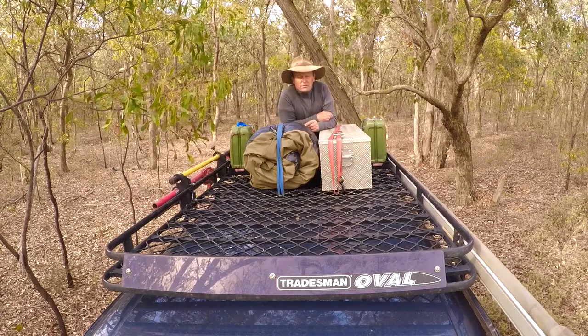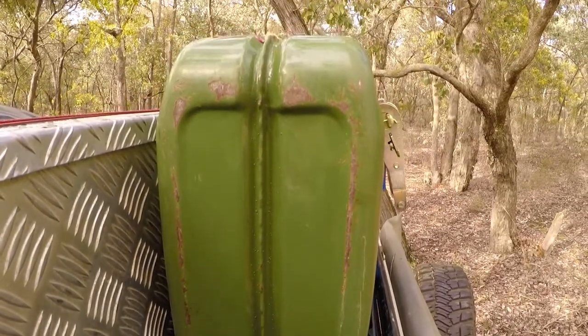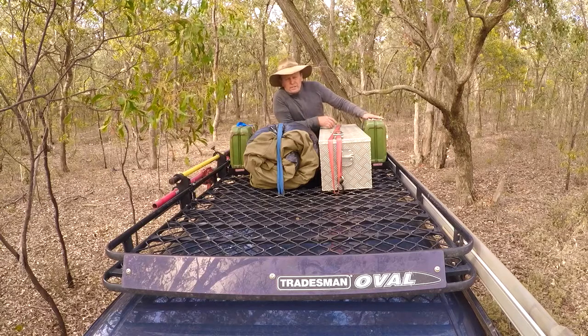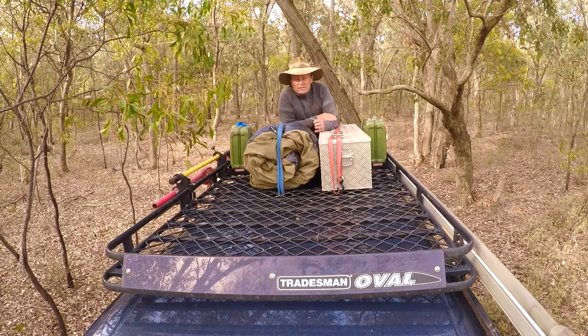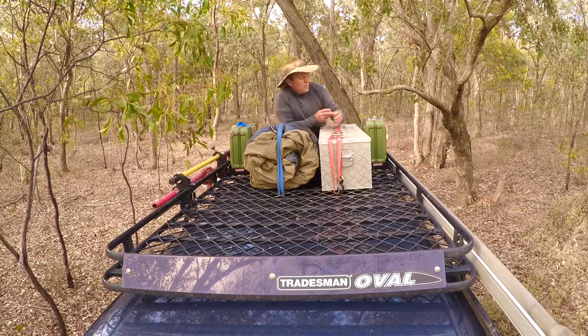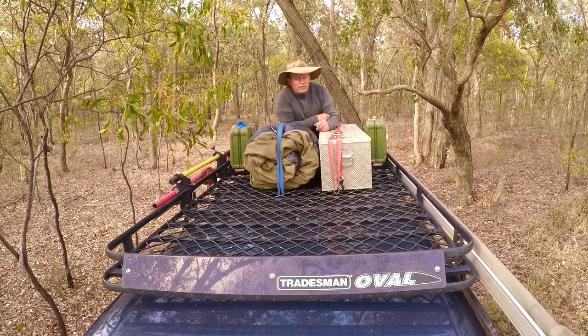I've got a couple of jerry-can holders there which I can carry either fuel or water in them. The beauty of these jerry-can holders that Tradesman Roof Rack make is they're single ones, not doubles. The beauty of the single ones is you can move them around your roof if you need to, so you can distribute the weight where you want to put it. Because if you carry a double jerry-can format, you've got about 40 kilos sitting on one corner of your roof rack. So these single ones — great idea.